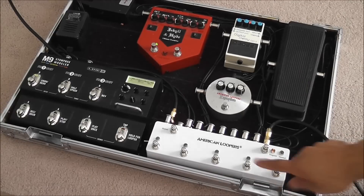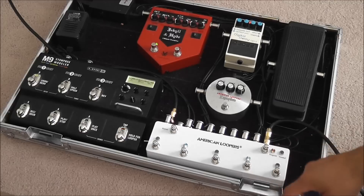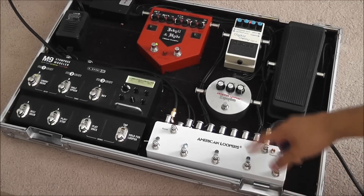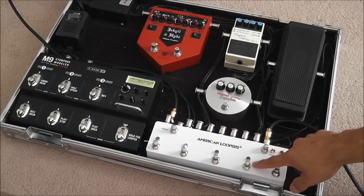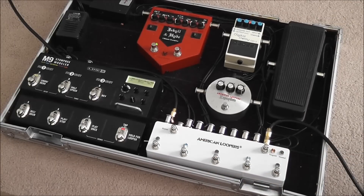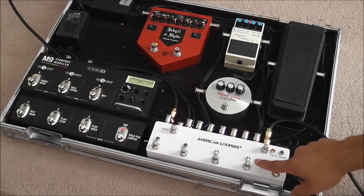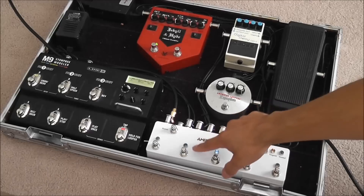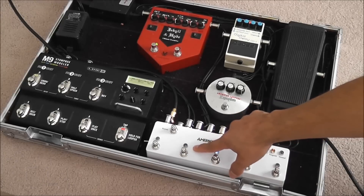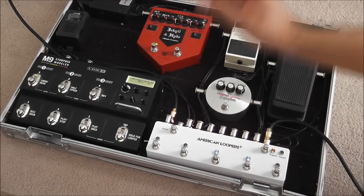Let's say you want to go to preset number two — that light is blinking fast again, so it's telling you that you are on preset number two, and this loop is also on: a Jekyll and Hyde, an overdrive, and a delay. And let's say you want to go to preset number four — preset number four has loop two and loop three on, but loop four is not on, that's why that light is blinking slow. It's telling you that preset number four is on, but loop number four is not on.